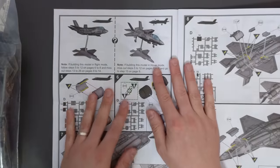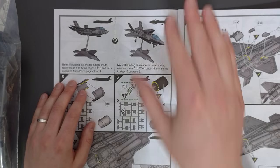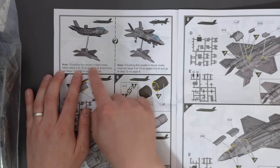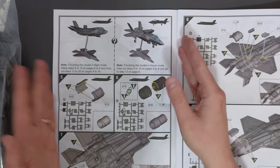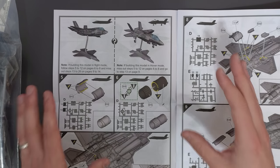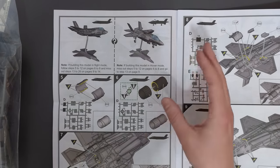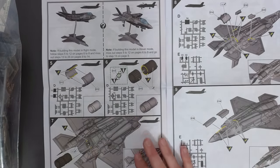Now we've got options — if you want it flying in forward motion you go to certain steps, but if you want it in hover mode you follow different steps. So whilst this is a starter set designed for beginners, you do have to follow the instructions carefully, because otherwise you might skip a few steps and miss out some parts. It's important to make sure you read the instructions as you go through.